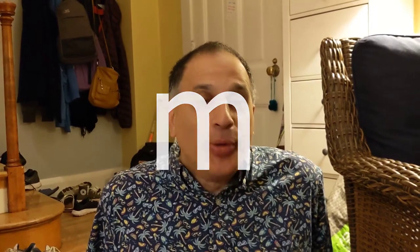Hello, I'm Mr. Mohan, the Distanced SLP. I'm going to talk about the M sound today.